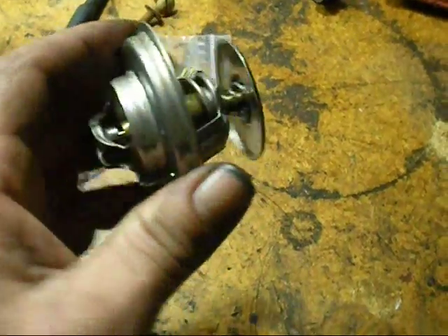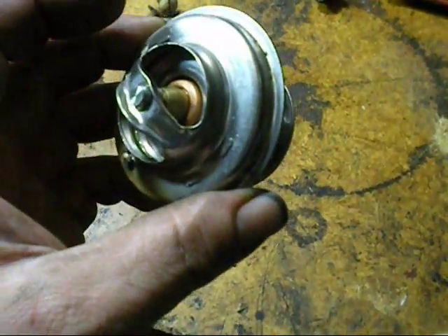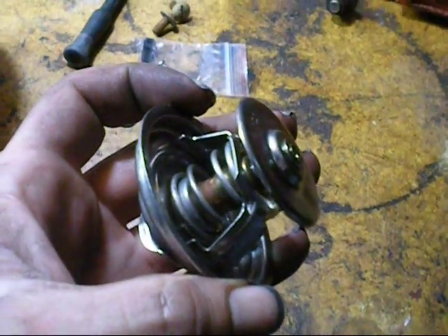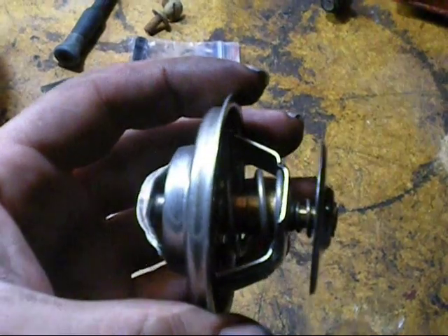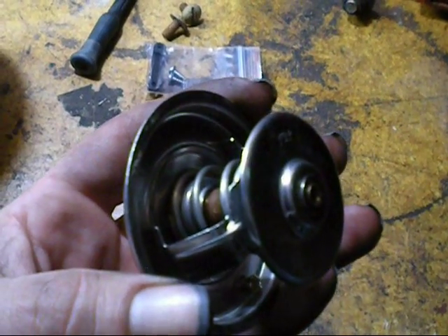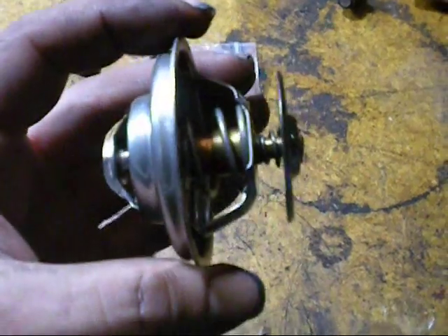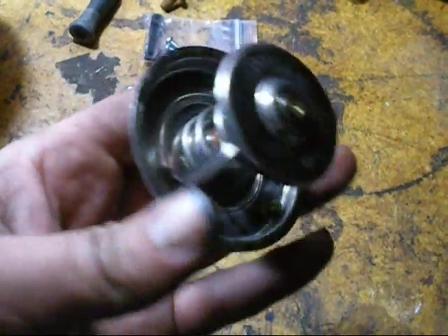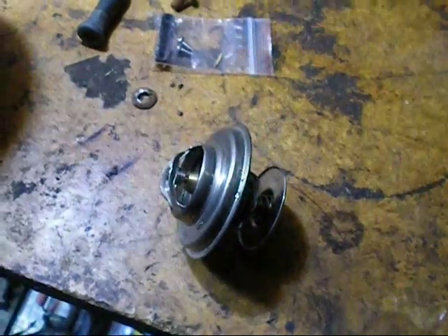I've got the thermostat out. It actually has one — it's not modified, no holes drilled in it. But the spring is weak; it opens easily with about half the pressure it should have. I'd say that's probably from the radiator being stuffed and running hot all the time, and this being fully open all the time — it's just eventually worn the spring out. Not good. At least we're fixing it now.